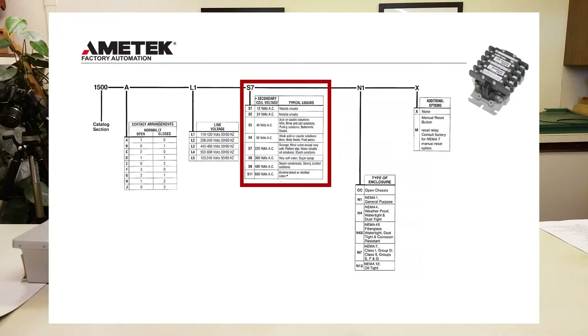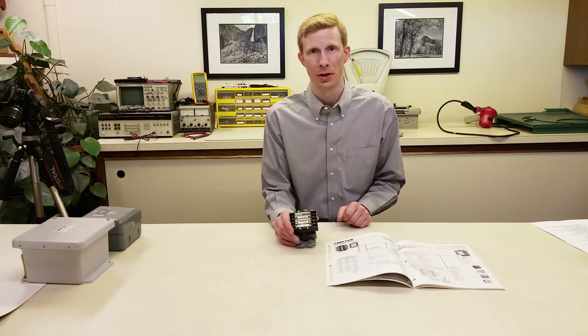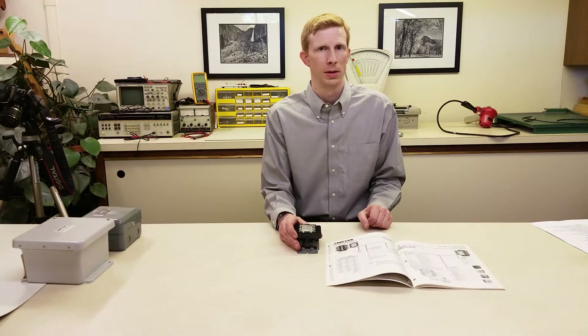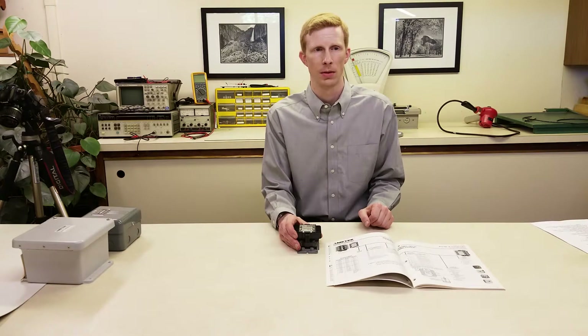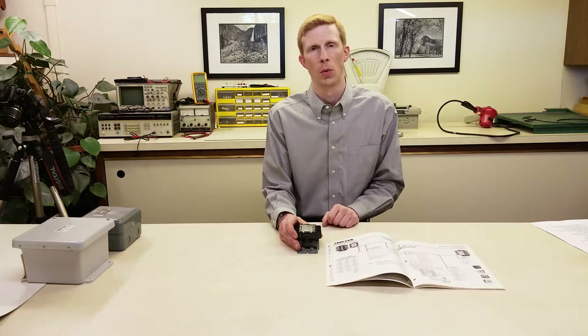The secondary voltage will determine the sensitivity of the relay and is selected based on the liquid that you're sensing. You can find the secondary voltage on an existing relay on the nameplate. There are several common secondary voltages. 220 volt, also known as S7 in the catalog, is frequently used for water — we recommend this for wastewater or water that has a little higher mineral content. Another very popular one is the S8 configuration or 360 volt secondary, which is good for most water, particularly softer water. If we don't know the exact mineral content of the water, I would recommend a 360 volt secondary, because this will work in almost all potable water applications.